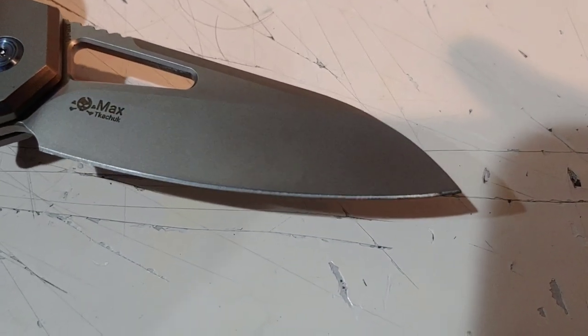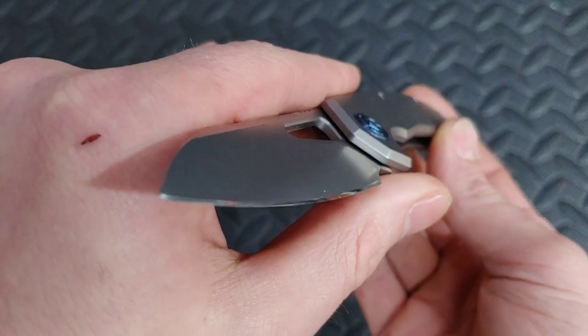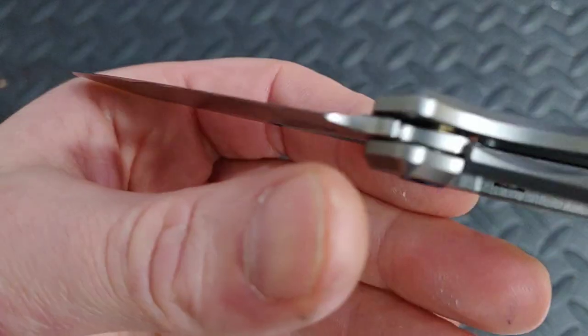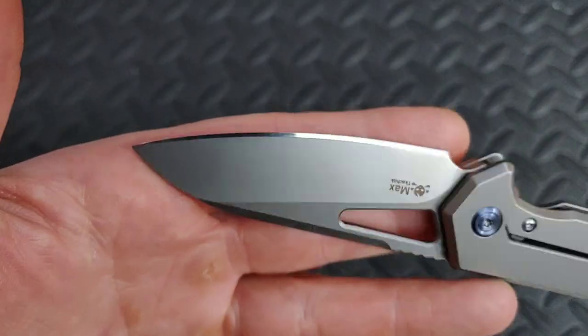Before we get into cutting, let's talk about sharpening. I sharpened this knife on my Vaniv diamond stones because I wanted to take this edge to a mirror finish. The edge came out beautiful, and we'll talk more about that in just a moment.